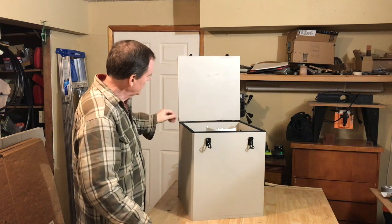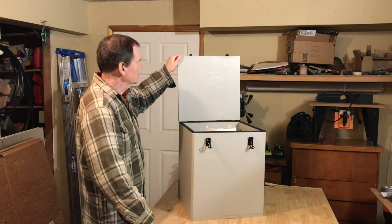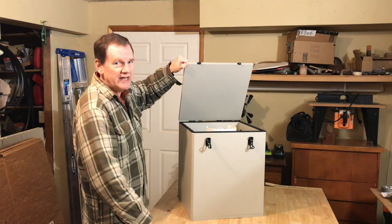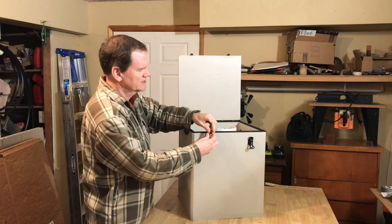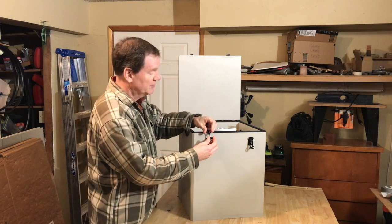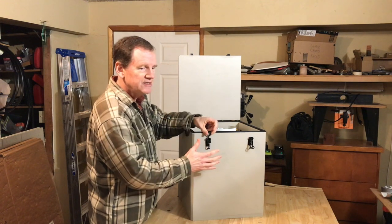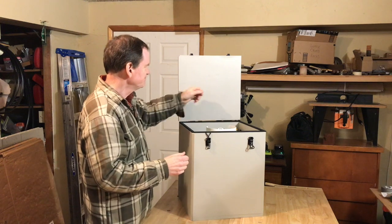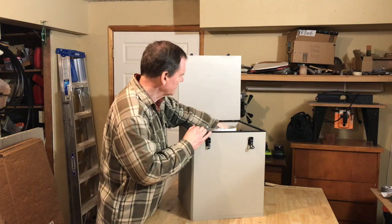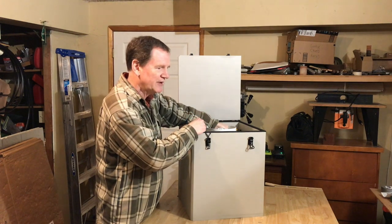This cabinet needs to have a nice sealed edge, so I've added weather stripping all the way around. The hinges are torsion-style so they can hold the lid at a particular angle while loading and unloading. I'm not even sure what these other hinges are called, but they're excellent for giving the tight seal you want on a vaulted box like this.